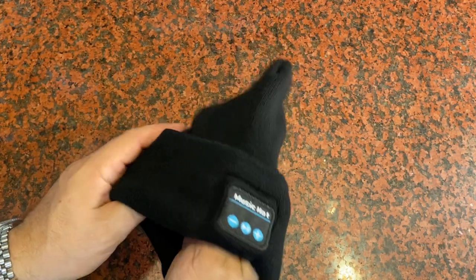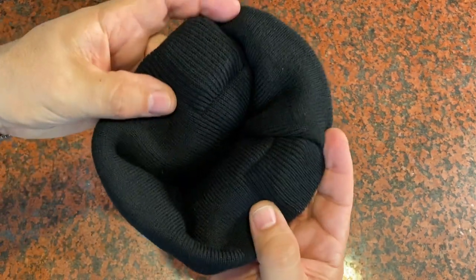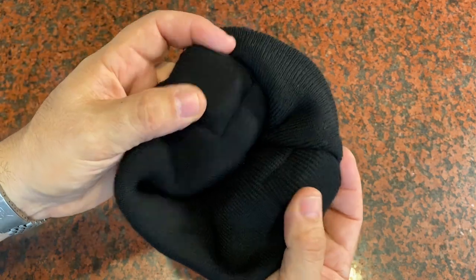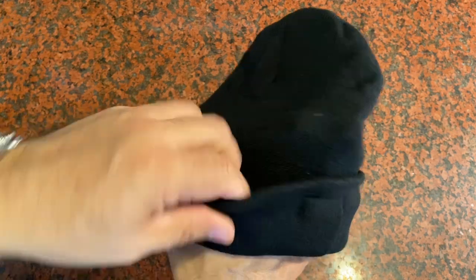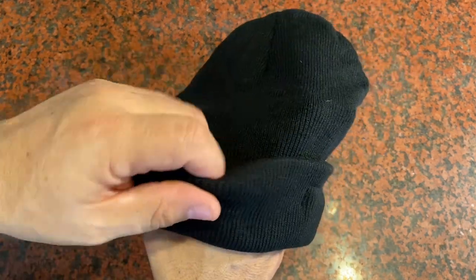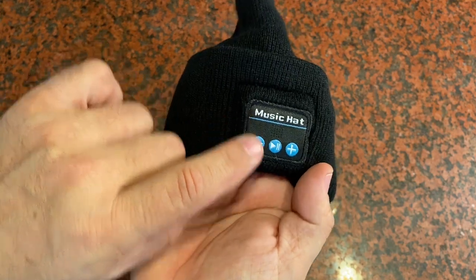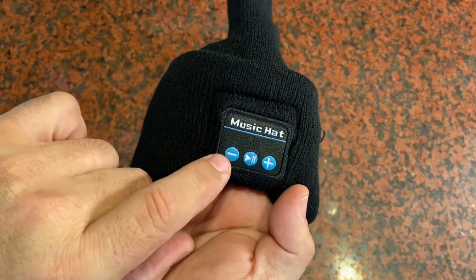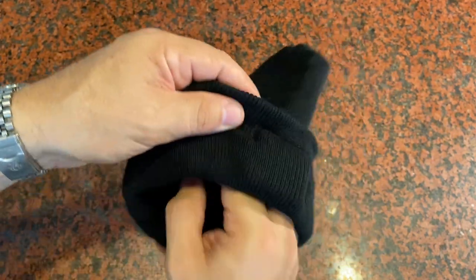But this has got more — it actually has speakers built in. There's a speaker right here and there's a speaker on the other side. You can just see how they're bulging out a little bit there. When you're wearing the beanie hat, there are cables that connect the two speakers. You connect via Bluetooth to the music controls here, and you've got a start, a pause, and volume controls, so you're going to be able to hear the music right there.